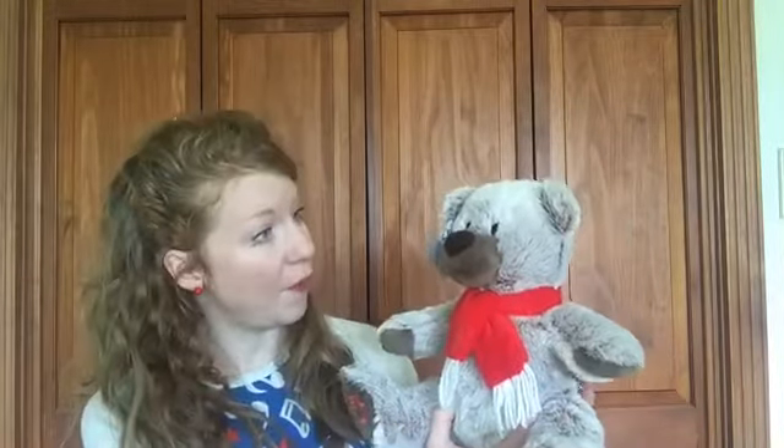Thank you Mr. Teddy Bear for helping us sing today. And thank you guys for singing along — that was a long song! Bye Mr. Teddy Bear. Can you say bye to him? Bye bye. All right, I've got a fun song to sing for you guys next.